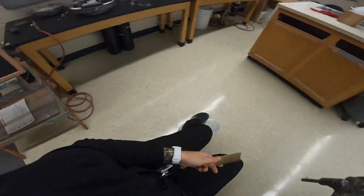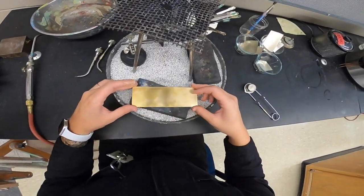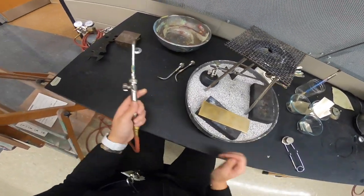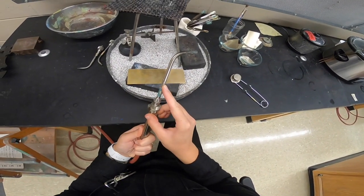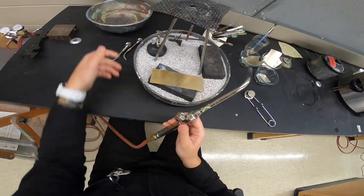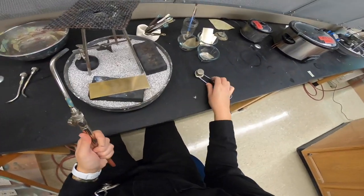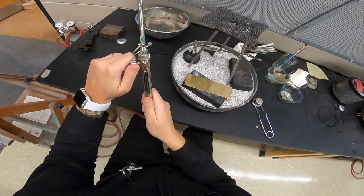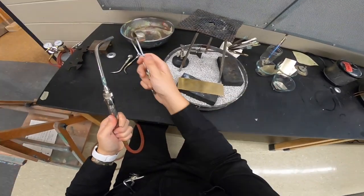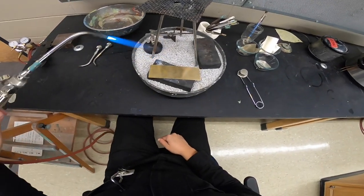The first thing we need to do is anneal our metal. Annealing makes it malleable, makes it soft, and helps us have more of that texture applied from the roll mill. I'm using a 180-1, or the biggest torch tip. I have my punching bowl of water and my striker. I'm going to put this on the charcoal block, turn the gas on a quarter turn, and then strike my torch with my striker.